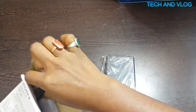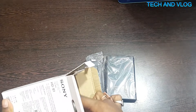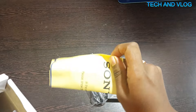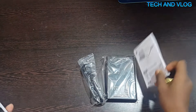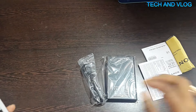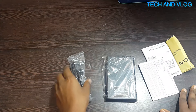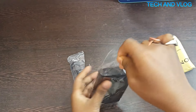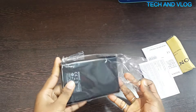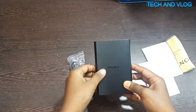This is the hard disk, this is the cable, and here is the user manual. These are all the things inside the box.